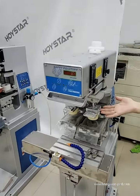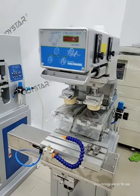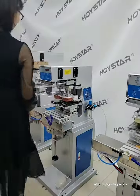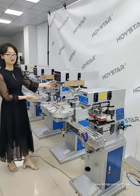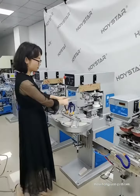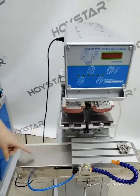This is a 2-color pad printing machine. You can see this is the 1st color and the 2nd color. This is also a 2-color pad printer. You can see this work table is very sturdy, and this is a shuttle work table.